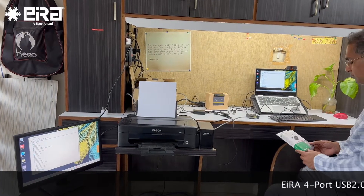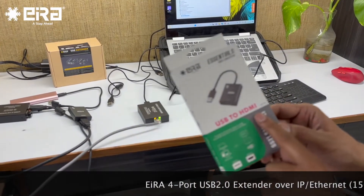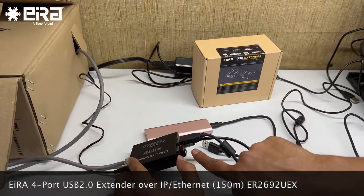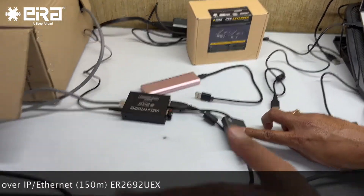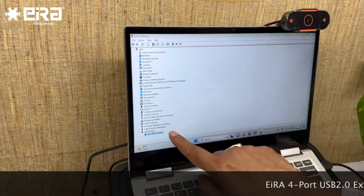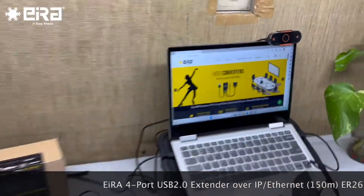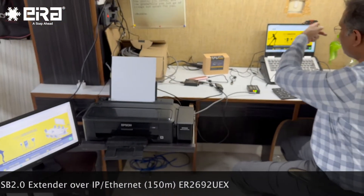Here we are also testing one more product: Aira ER2703 USB to HDMI. We have connected it on the LAN port — this is the device — and using this HDMI output we have connected a monitor here. When I go to device manager, it shows this device. Whatever I am doing here you can also see there on the monitor, and this is happening at more than 100 meters.